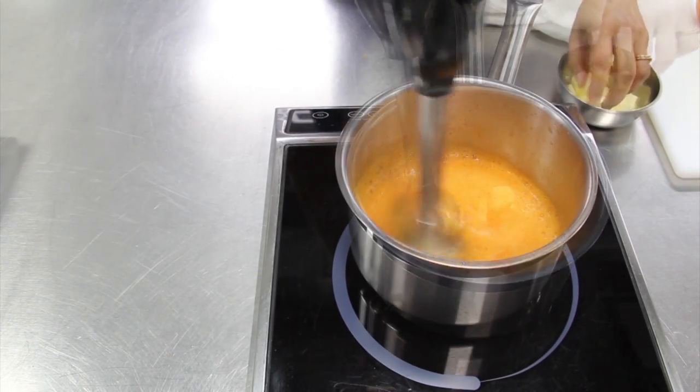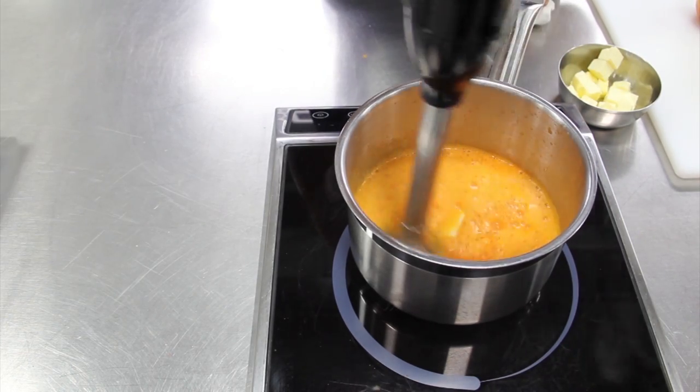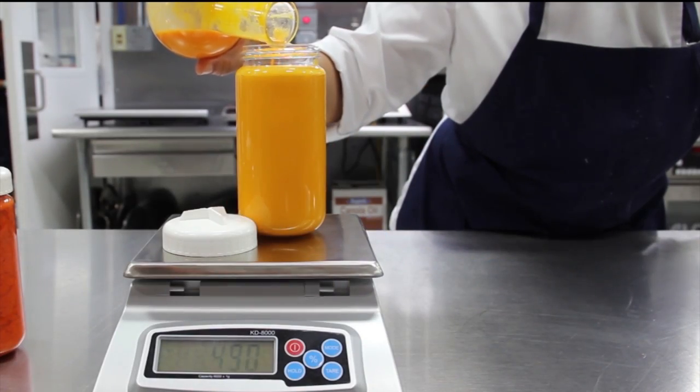To make the carotene butter, bring the carrot juice to a simmer and add unsalted butter. Blend the butter into the juice until it is fully incorporated, then pour the mixture into a centrifuge bottle.